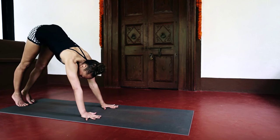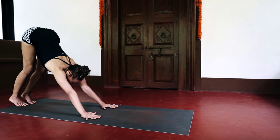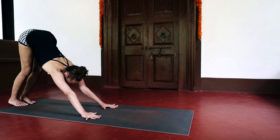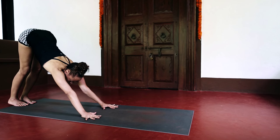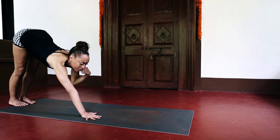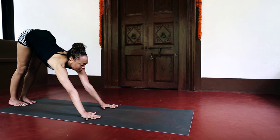Feeling as if your rib cage is pressing against the thighs — whether or not it actually makes contact — is really important so that your pelvis can ride over the shoulders. And then keeping the head lifted to clear the shoulders: you don't want to be drooping here or sunken here — you want your head to be lifted out of the shoulders.